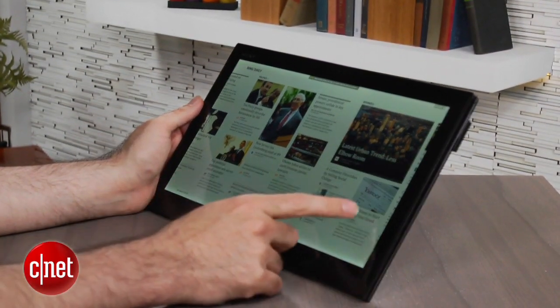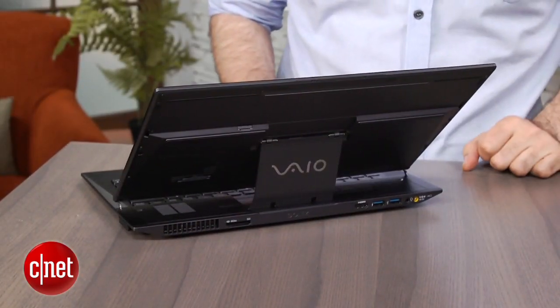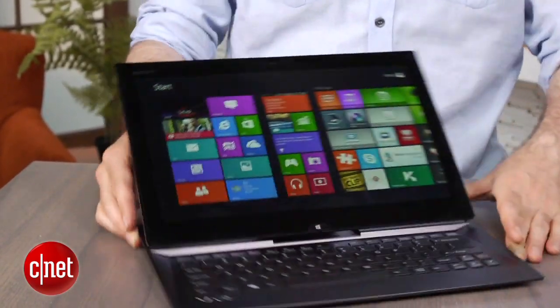Sony does manage to get one of Intel's new fourth-generation Core i-series processors in here, otherwise known by the code name Haswell, which makes this one of the first Haswell-generation systems that we've seen.